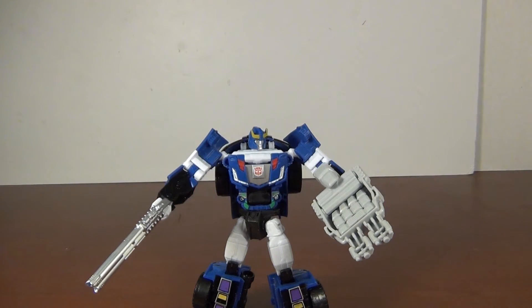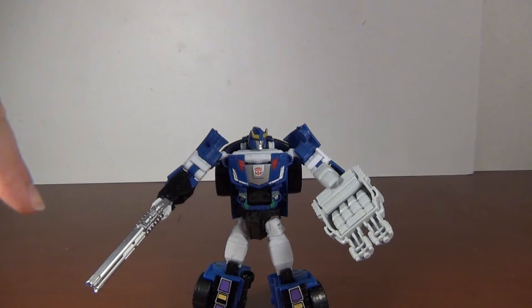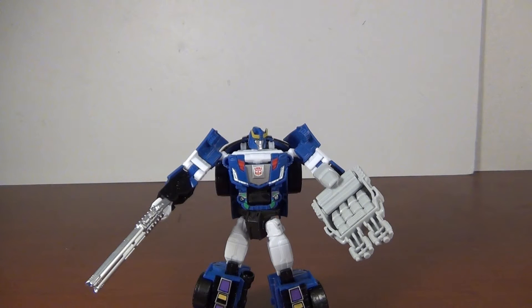For accessories, it's the standard set for the mold — you got the shotgun and the hand foot gun, done up in gray. Looks nice; it's the same gray that was used for the Thunder Mayhem hands, so it's not bad.